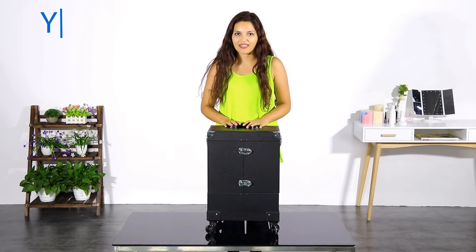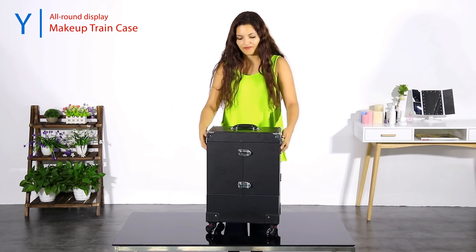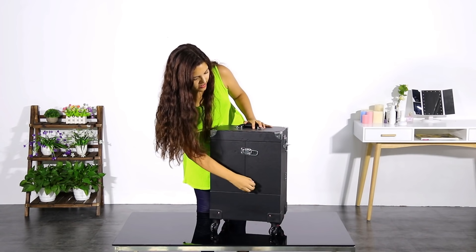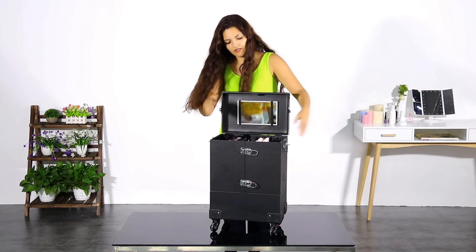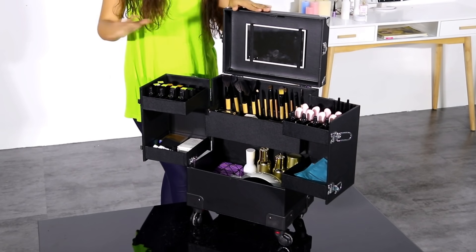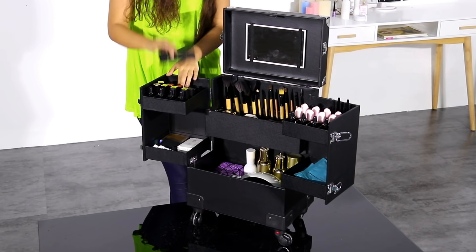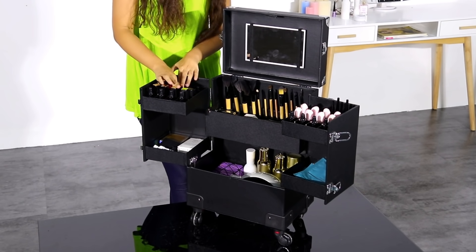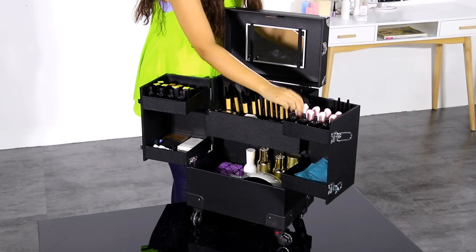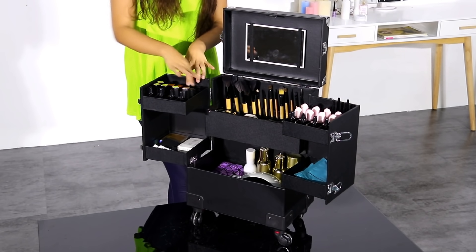This is the Yahite tech Professional Makeup Case with a really nice design. It has two lockable latches. Inside we find two main trays, each with 20 slots, and the slots have movable dividers. You can put lipstick, essential oils, nail polish, or anything you want because you can move all the dividers.